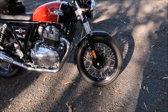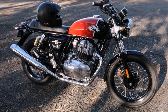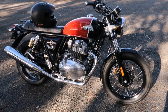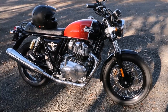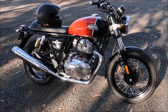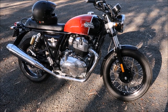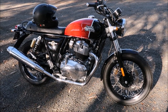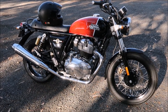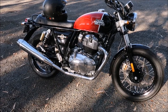Apart from that, I think it's a bike that does everything well, and when you look at the price — if you had a C5 and wanted to move up to something like this — I would recommend you buy one. I see no fault in it at this stage.